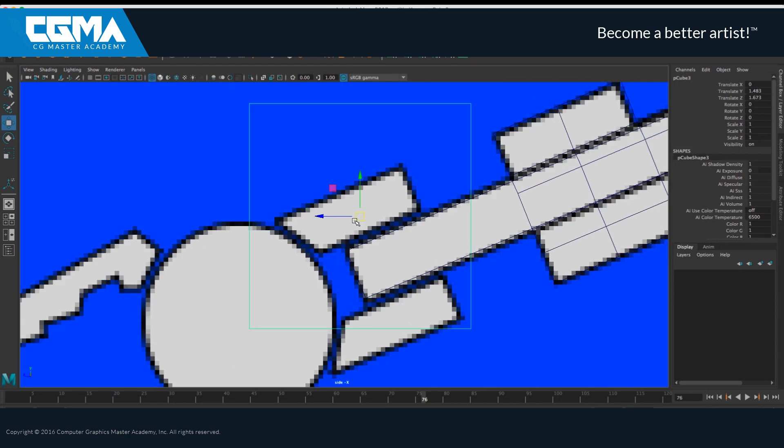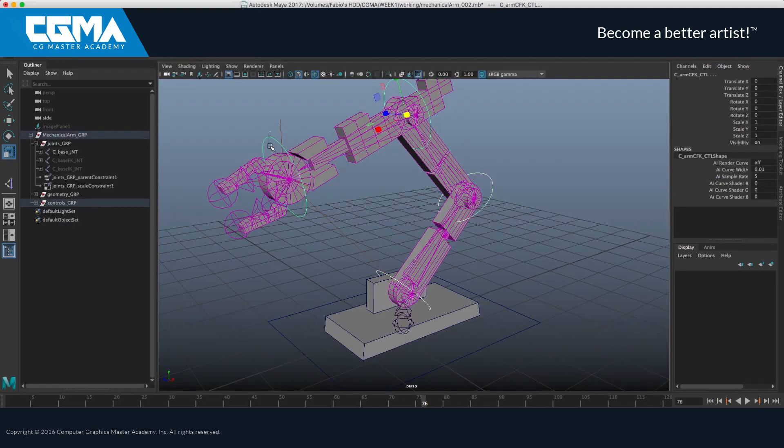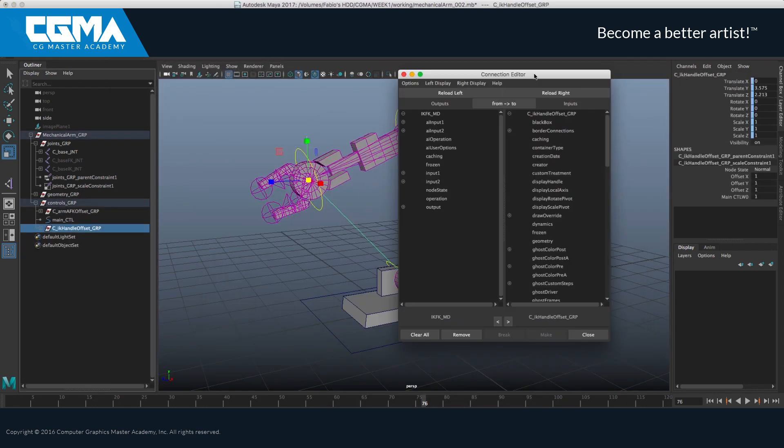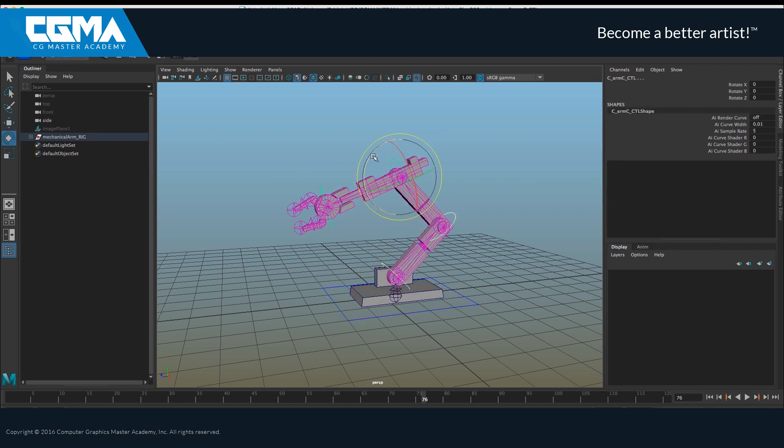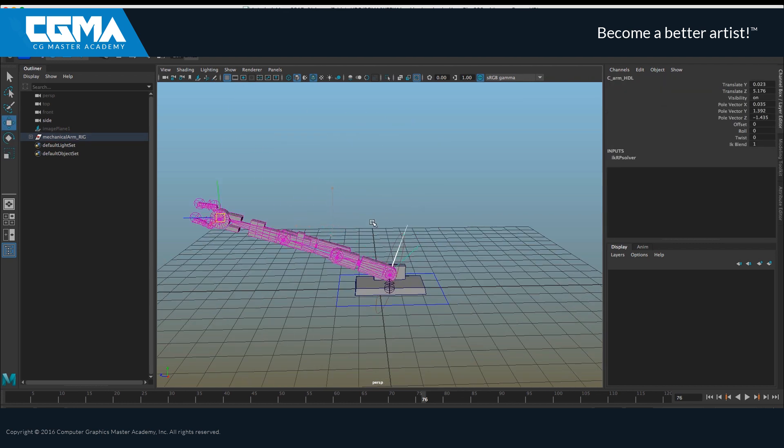Once we clarify all these aspects we will complete our very first project: a mechanical arm that we are going to model first and then rig it using some really cool Maya tools.